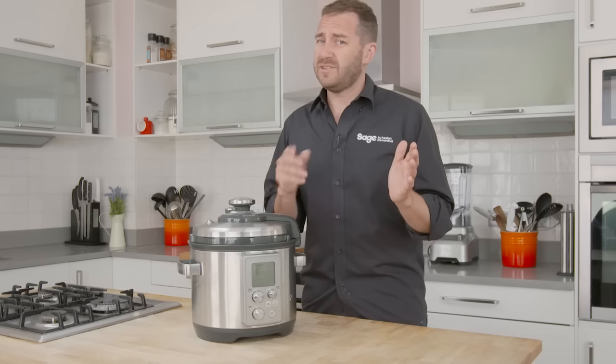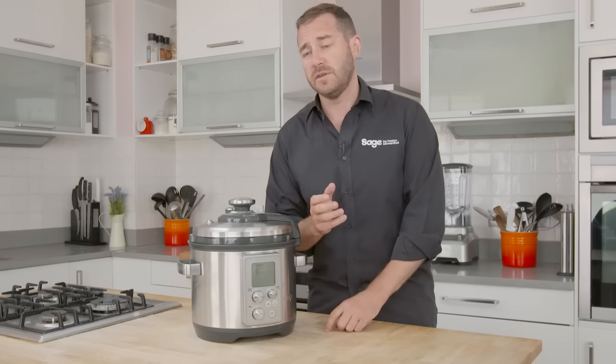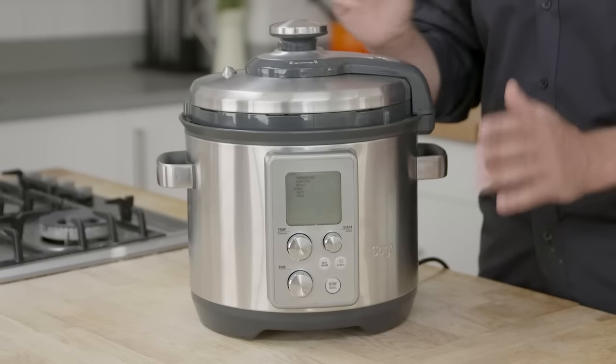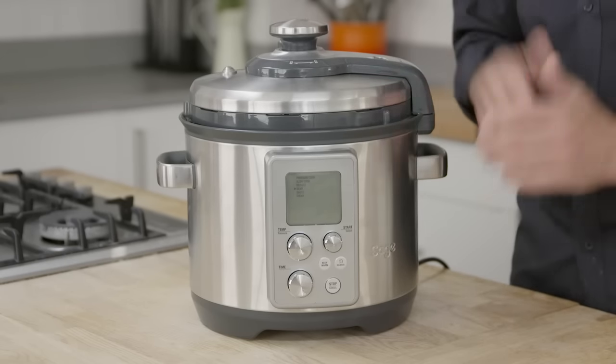Sometimes if you've got all day to cook, you grab a slow cooker, and sometimes you've got no time at all — that's where a pressure cooker comes in. This is the Fast Slow Pro, the combination slow cooker and pressure cooker, depending how much time you've got.